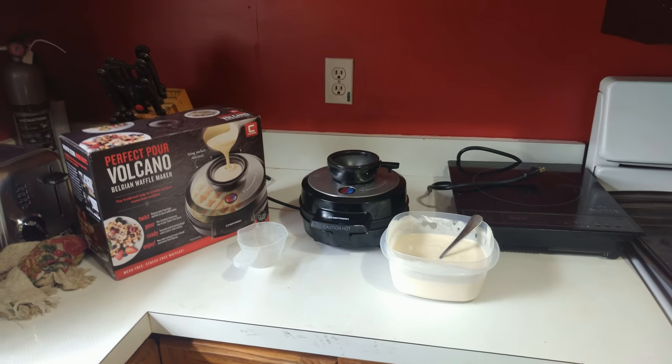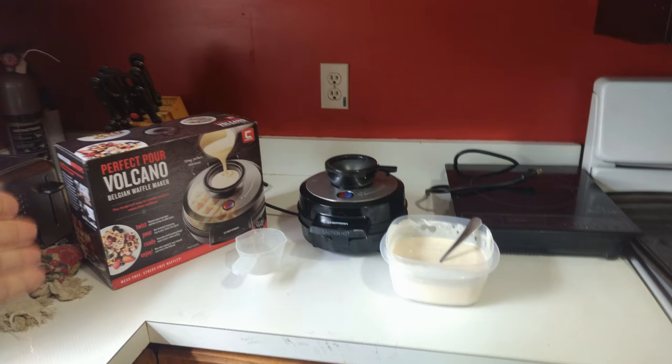Hey guys, Andrew Esquivel here back with another review. Today I'm going to be reviewing the Chefman Perfect Pour Volcano Belgian Waffle Maker.